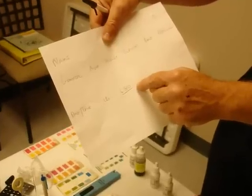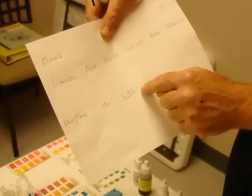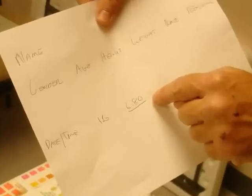Once the accurate reading is obtained, you log it in on a sheet. Here we're just using a big sheet of paper for a demo, but normally you would use a 3x5 card.